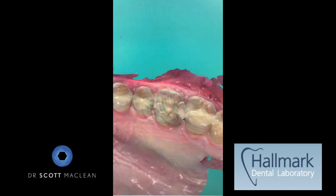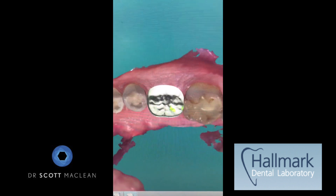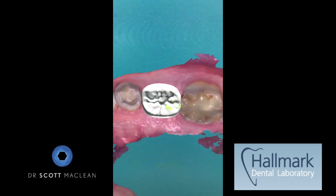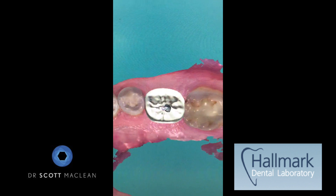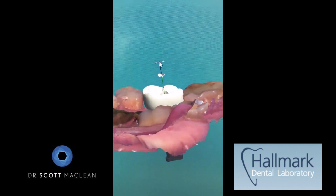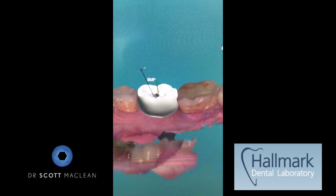Hallmark Dental Lab was able to start designing the full contour zirconia crown. We can see the contour — the shade isn't really represented at this stage — but they're able to tip the channel and tweak it slightly to the distal. The dental technician will grab the handle and move the channel to idealize it, putting it wherever we want. It's nice to have that choice of where the channel is going to be.